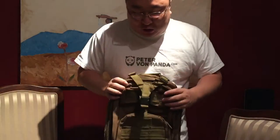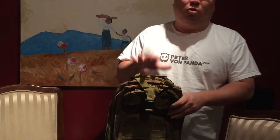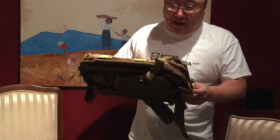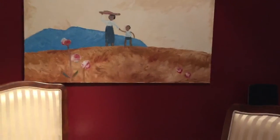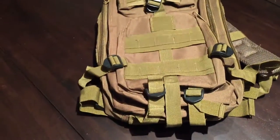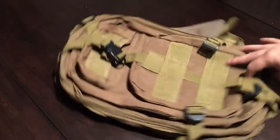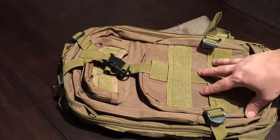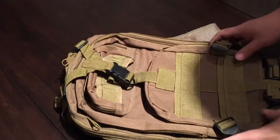What's up guys, Peter Von Panda here. I want to show you a backpack I just purchased. I was pleasantly surprised about some things, but there were other things I think you should know about before buying it. I got this one online — it's a backpack that's going to be fairly popular. The same style comes in a bunch of different colors and it is a 30 liter.